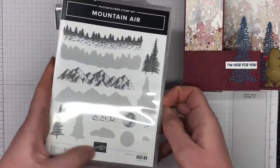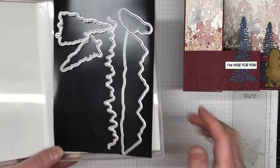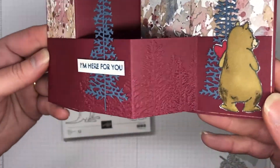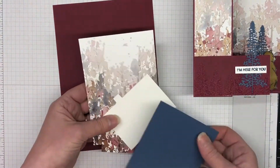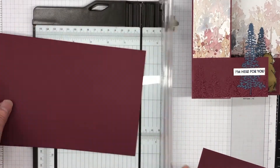We're using the Count on Me stamp set for that bear, and I'm also using the Majestic Mountain dies that have carried over to this annual catalog. There are two tree dies and we're using both of those for this card. We're also using the Evergreen Forest 3D embossing folder, which I'll show you in a minute.